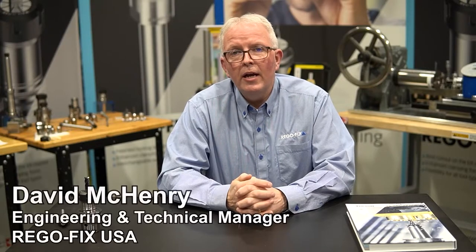Hello and welcome to RegoFix Tech Chat. My name is David McHenry, I am the Engineering and Technical Manager here at RegoFix USA. One of the most common problems we see when we talk about clamping cutting tools is how much shank length do I need to hold on to. For today's video we're going to talk about how much shank length needs to be in an ER collet.